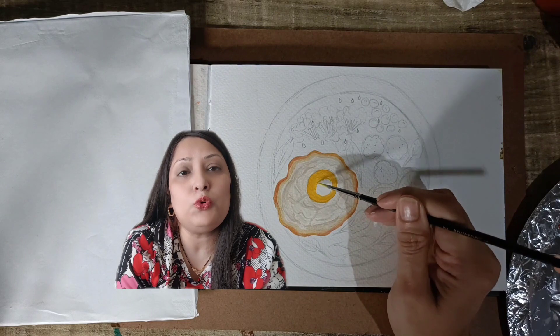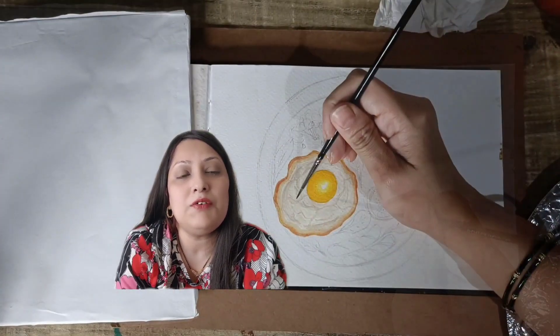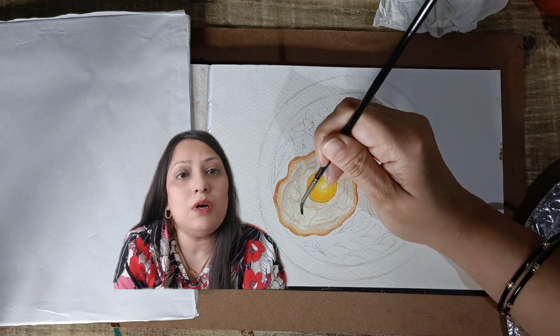Let's shift our focus to the sunny side up. Golden yellow is perfect for the yolk. By the way, have you ever tried painting food before? It's so much fun, isn't it? I am trying my best to make it look realistic.